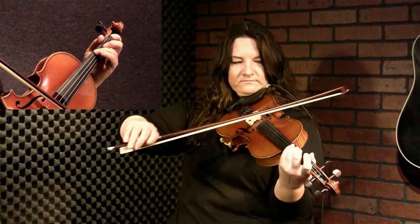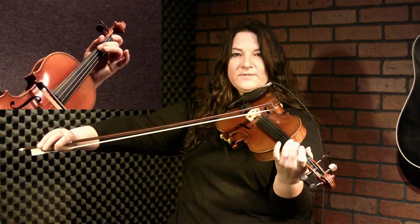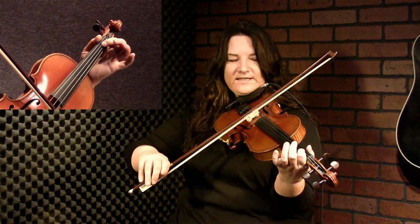Here's the two ups on a slur, and then another up on a detached sounding upbow, and then down on that G note. So one more time. And here's the two ups when you have the three quarter notes in a measure.